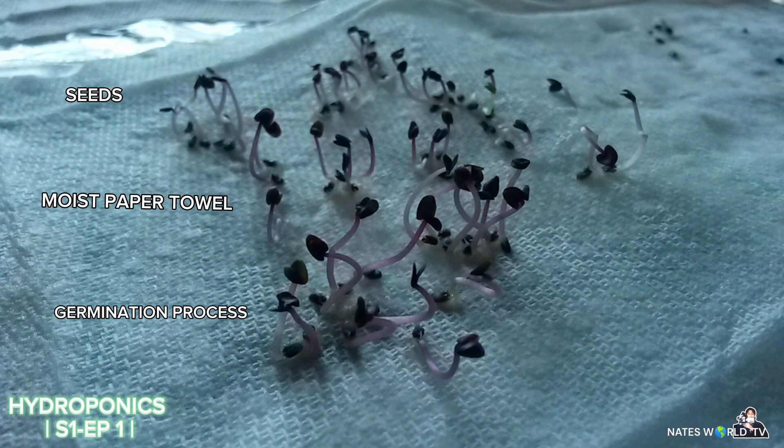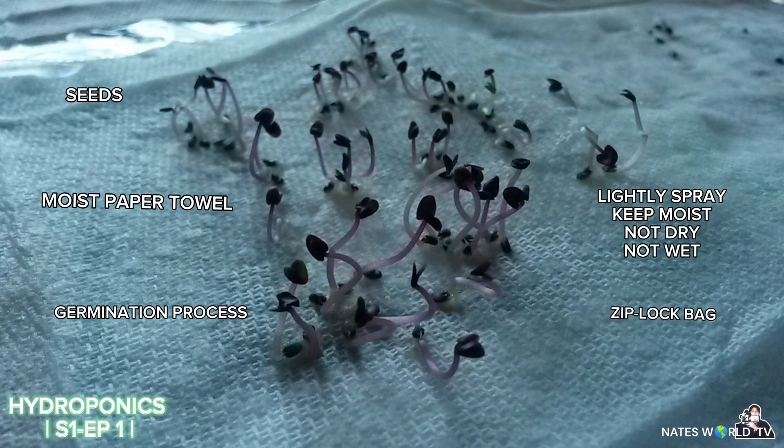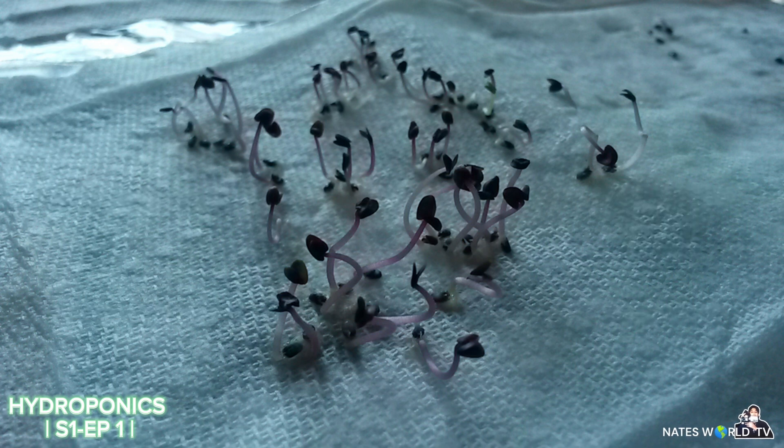Put some seeds on it, lightly sprayed it every now and then, only when it dried out — try not to let it dry out too much. Then I put it into Ziploc bags. Within a few days, up to a week, they will start to germinate and sprout. Try to keep the Ziploc bag over a vent in your house with warm heat, on top of the fridge, or on a heat mat if you can purchase one. You can see I germinated some Thai purple basil, and it germinated within a week, maybe five days.